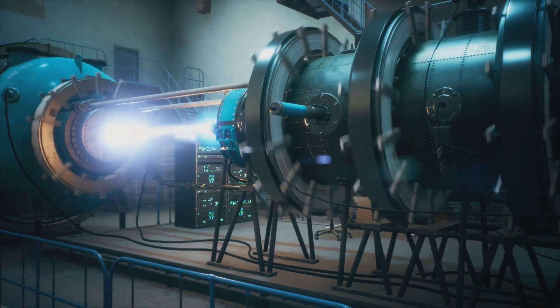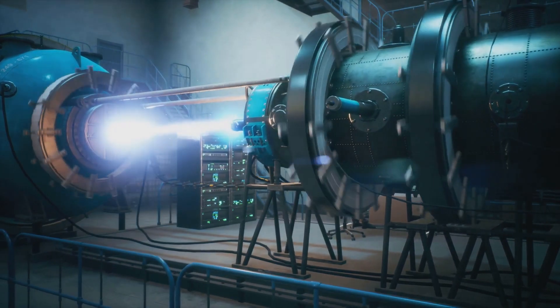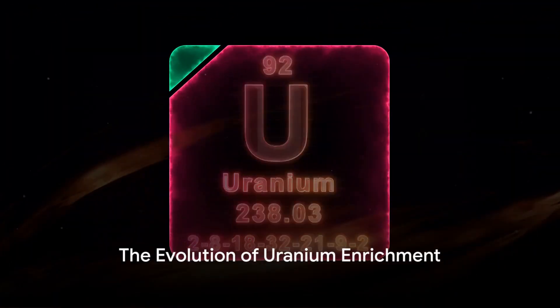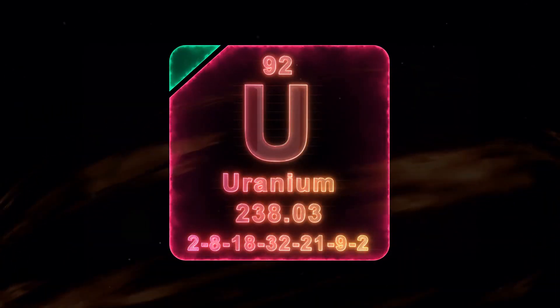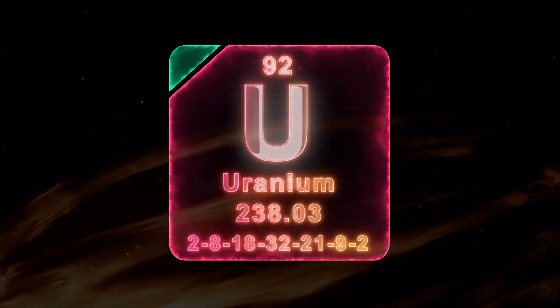But to understand how lasers fit into this process, let's delve into the history of uranium enrichment techniques. The journey of uranium enrichment has been an intriguing one, evolving significantly over the past century. Let's step back in time and explore how it all began.